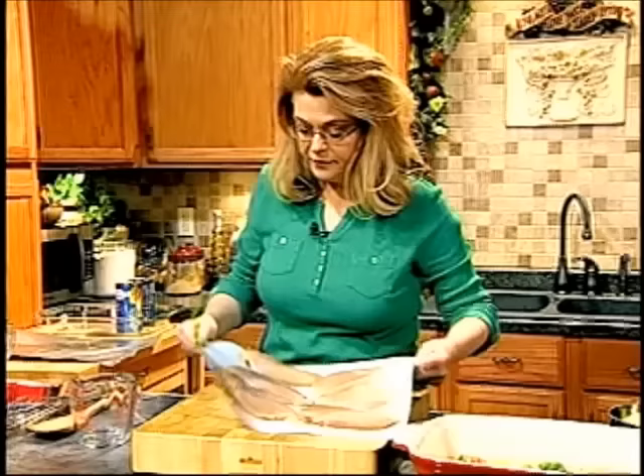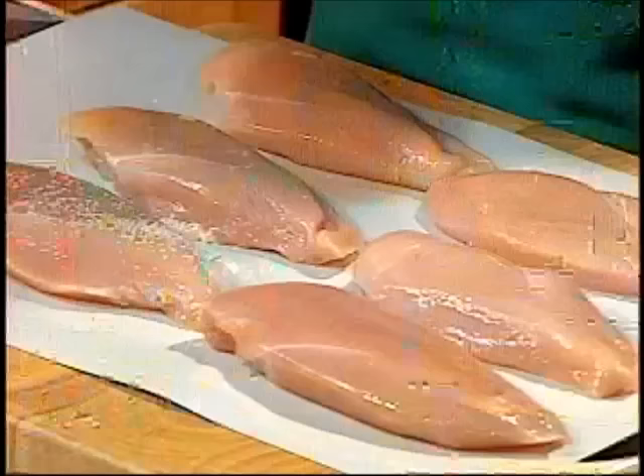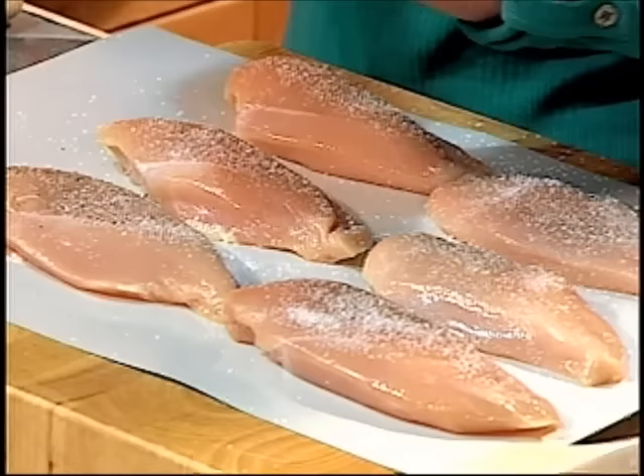Then we have some chicken breasts. These are six boneless, skinless chicken breasts, all about the same size. Sometimes when you buy chicken breasts, you'll have one end that's fatter than the other. If that's the case, you need to pound them out with a rolling pin or a meat mallet until they're all about the same size. I'm going to season them with a little bit of salt — remember, I didn't add any salt to that soup because it's quite salty — and some pepper.